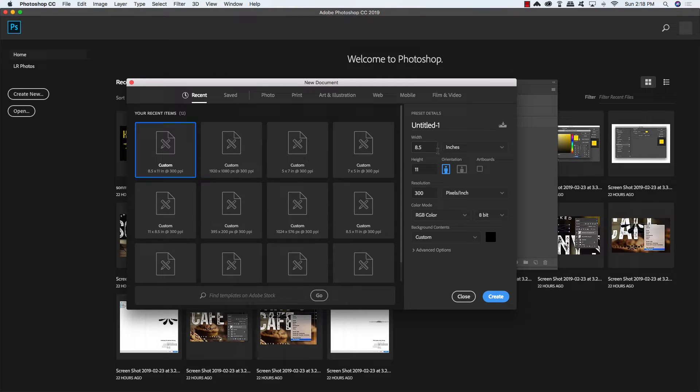We'll start off by creating a new document that's 8.5 inches wide by 11 inches tall, with a resolution of 300, and let's go ahead and give our file a name. I'm just going to call mine Sonny's Cafe Ad Design. We can leave the color mode the way it is, background contents can be set to black, and then go ahead and click Create.